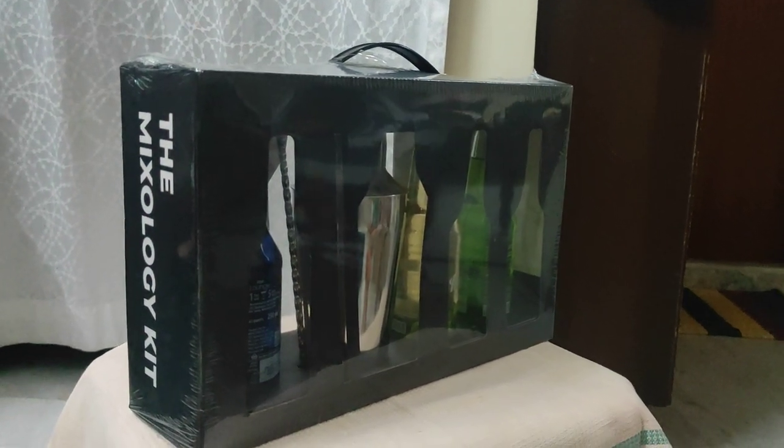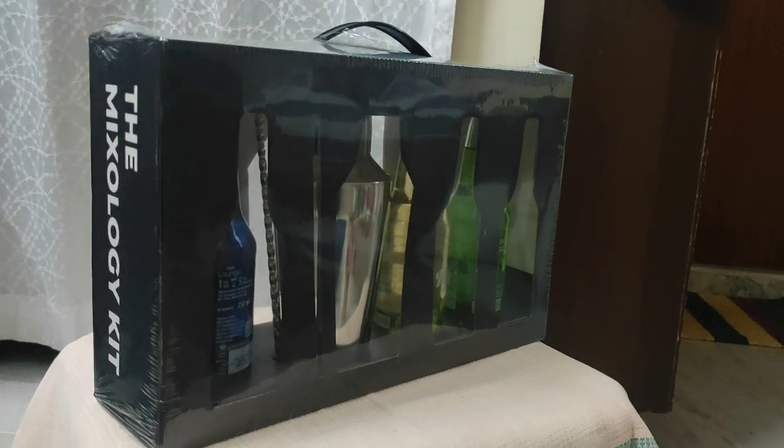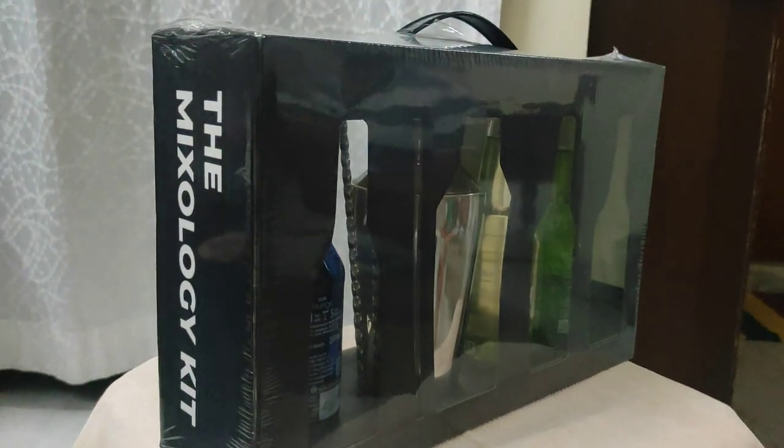Hello everyone, we have been to Lonavala for a vacation and there we went to Mapro Garden. In the Mapro Garden, we have purchased this — the mixology kit you can see here.